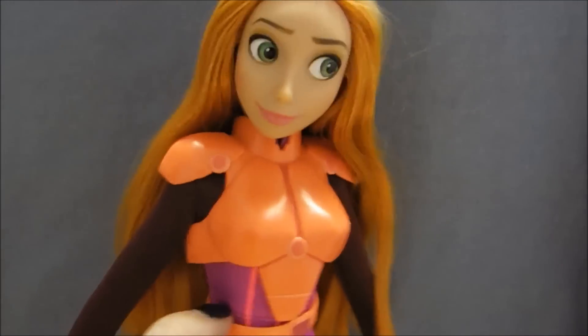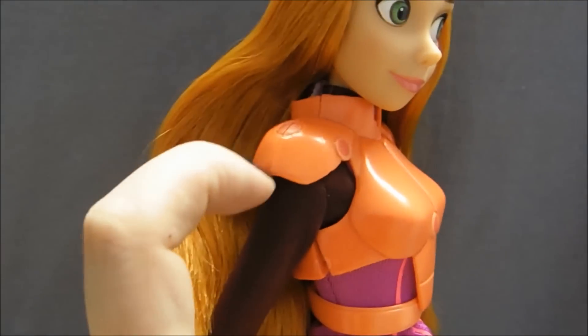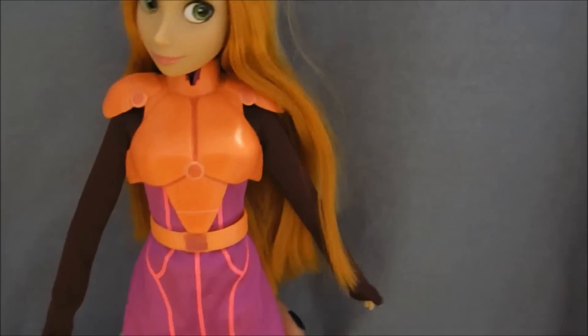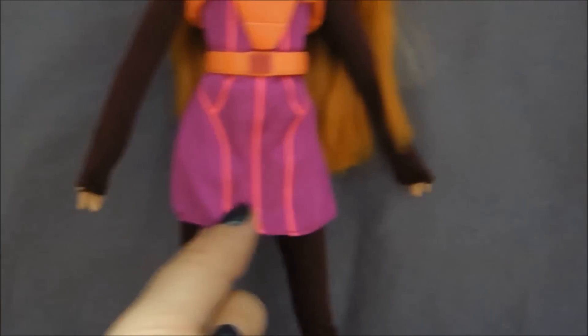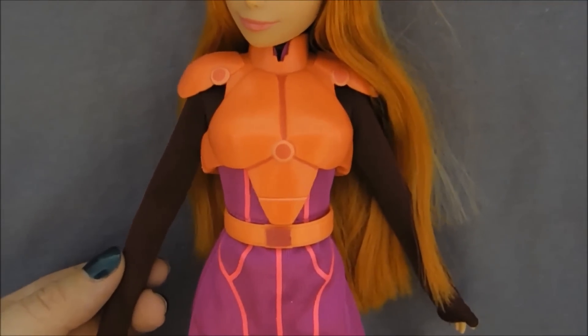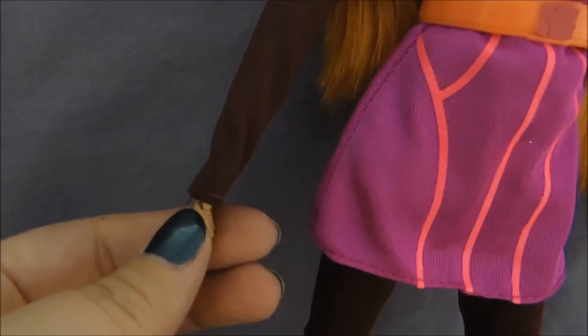Outfit wise, she has this armor on her front, and of course it goes around her back as well. It comes apart here — it just snaps together. She's also wearing this orange belt. Her outfit is two pieces, though it looks like more than that. So there's this dress, which is that bright purple with the pink detailing, and it is attached to these burgundy sleeves. It looks like two pieces underneath, but it's all one piece, which actually makes it easier to get her in and out of it. The sleeves have holes for her thumbs to go in so everything stays where it's supposed to.